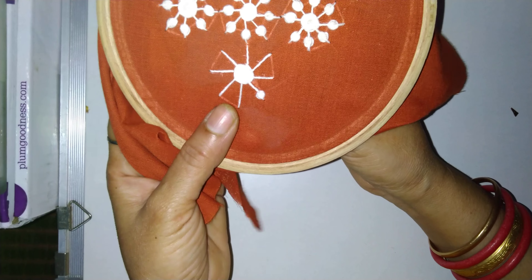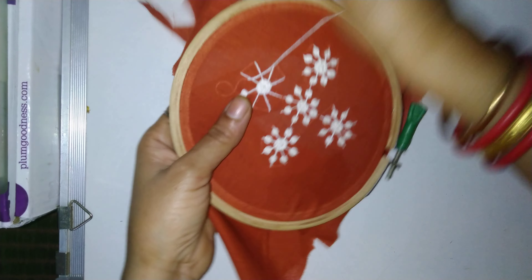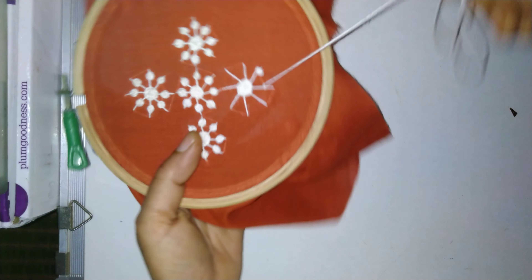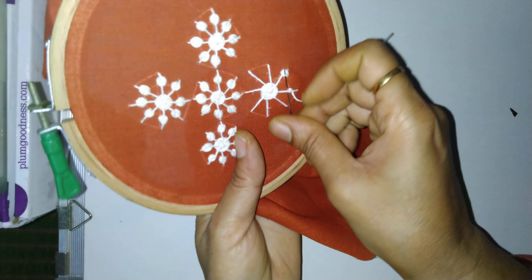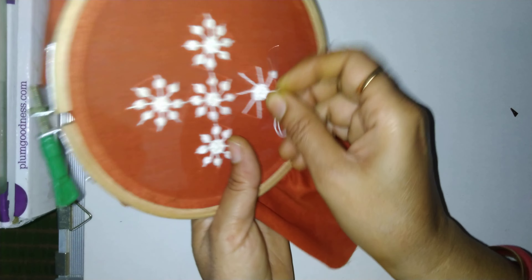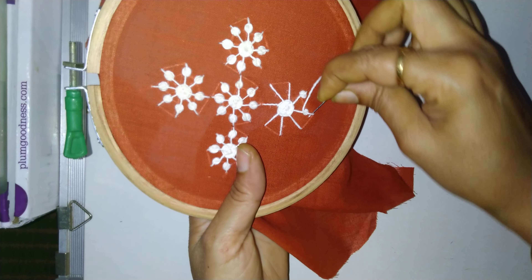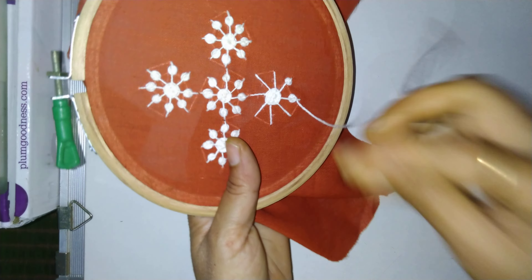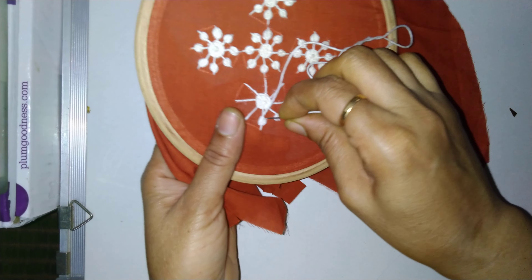Then close it like this. And now again we will move five rounds, like this. One, two, three, four — and this is the fifth. So here we have completed five rounds. Put the needle down like this.